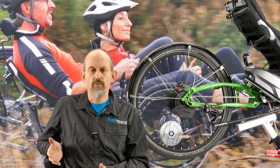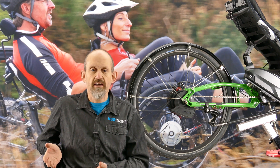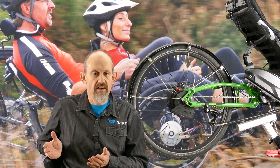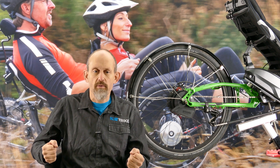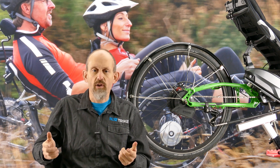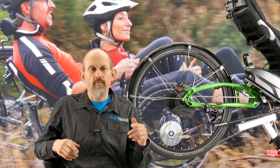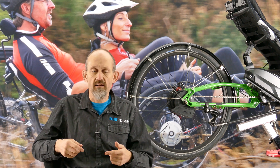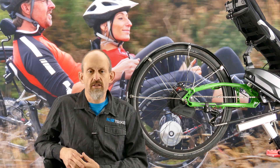The first thing I noticed when I switched to the Enviolo hub was the fact that it was always in the right gear — or to be fair, within half a second of being in exactly the right gear. You slam your brakes on, come up to a junction and pull away — you're in the right gear. You freewheel down a hill having not pedaled much at the top, and you get to the bottom and start to pedal, and boom — it's in the right gear. It just does it all for you.